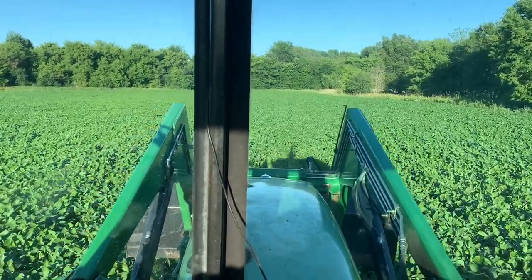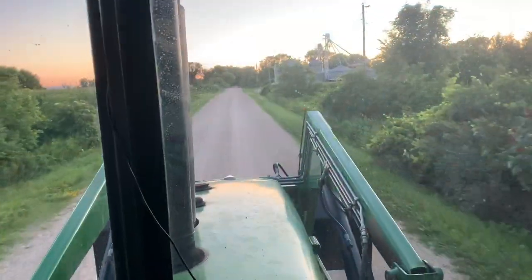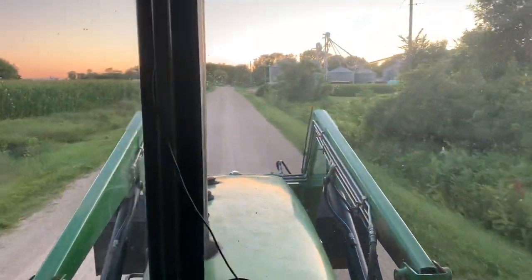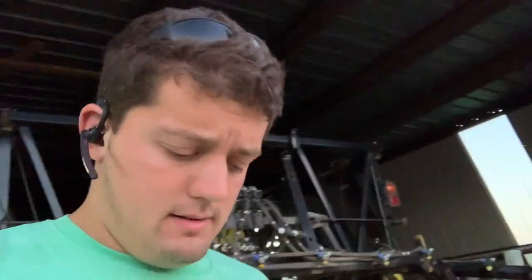I mixed just a little over 50 acres worth of product. Farm is in sight — bean fungicide is done! That's gonna be it. Spraying is done for now, unless the bugs come in; we'll keep monitoring that.